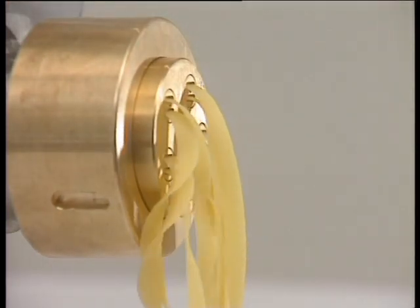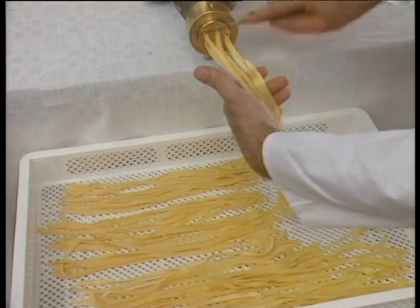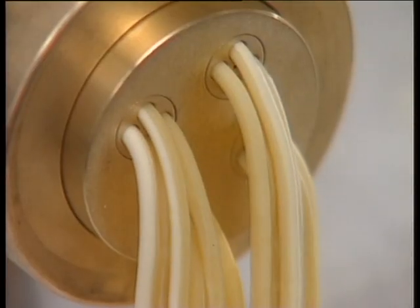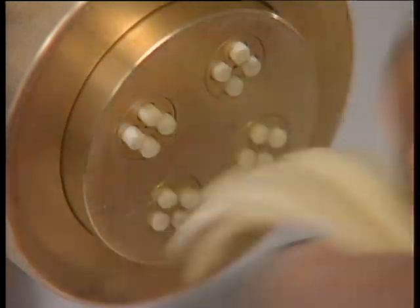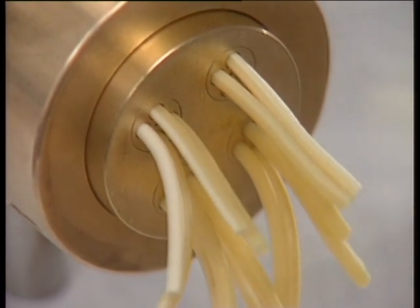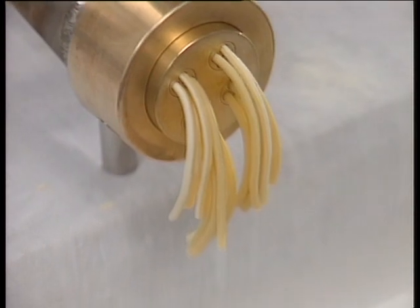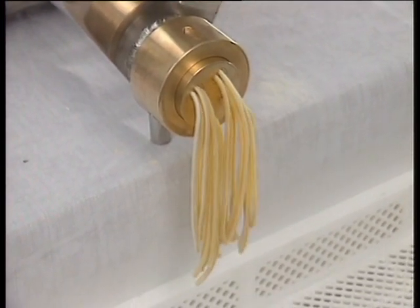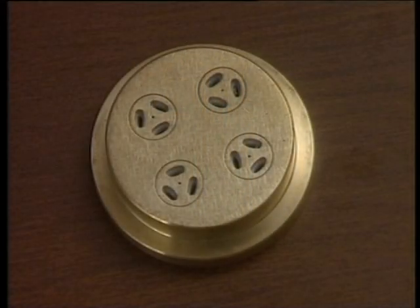Little Dolly is a top of the range pasta maker that is easy and fun to use. It can produce coarse-grain pasta using the bronze pasta dies and smooth pasta using Teflon dies. Pasta dies are available for all types of pasta.